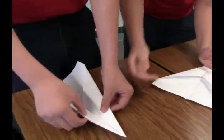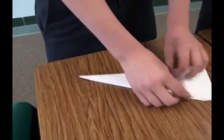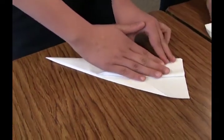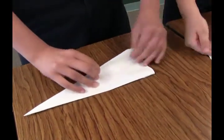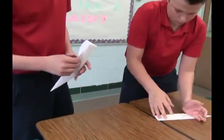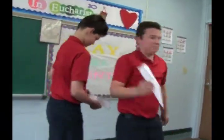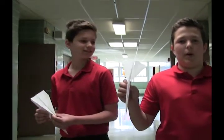Once you're at this step, you'll take it and fold it in half, like your first step. You'll take this part and fold it down to the end of your paper. Do the same thing for that side. Now, let's go test them. Voila! Now, we're going to throw these paper airplanes.